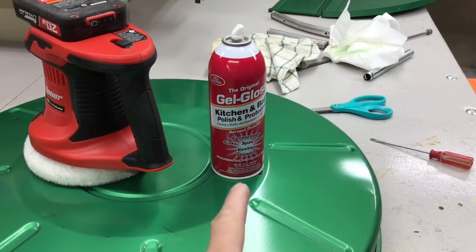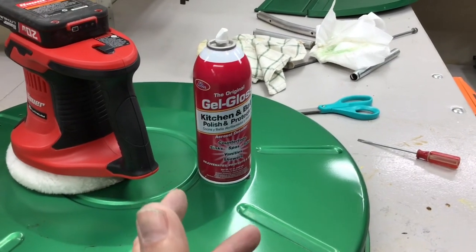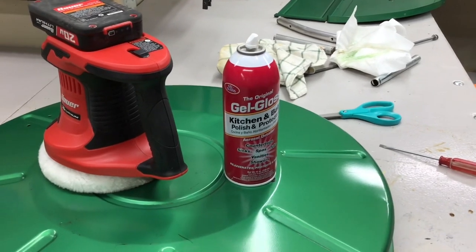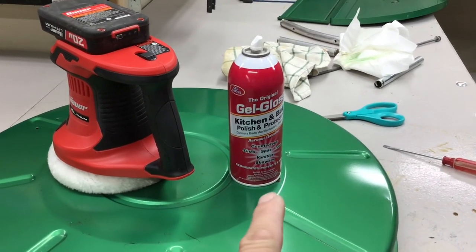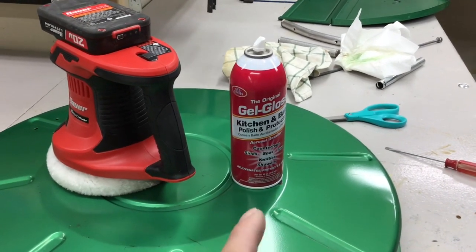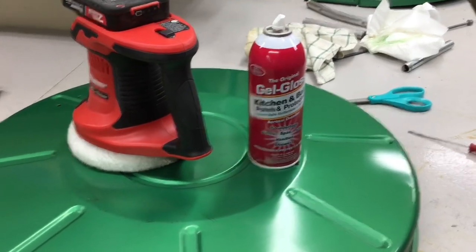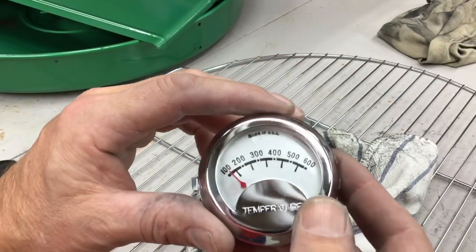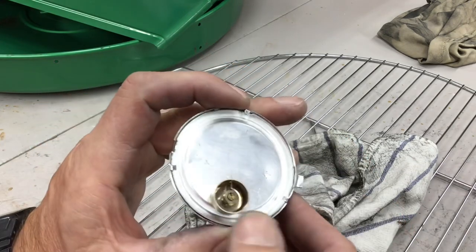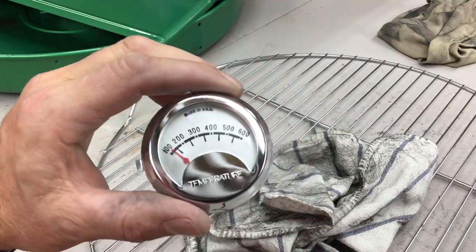You're saying, where can you get it? I know Ace Hardware sells it. If you're in the Midwest, there's a hardware store chain called Menards — Menards has it. I've seen it at Home Depot too, but it was back by flooring rather than cleaning supplies. But this does the trick, folks. There's a temperature gauge made in the USA — look at that. There's your old spring temperature gauge. That's pretty cool.